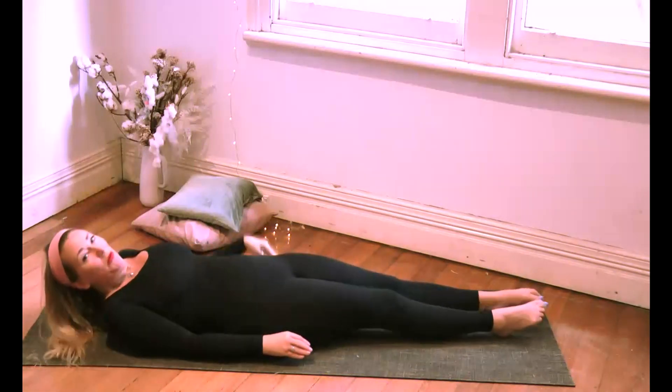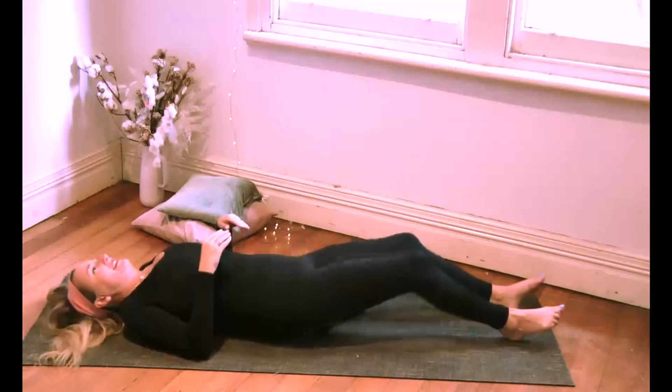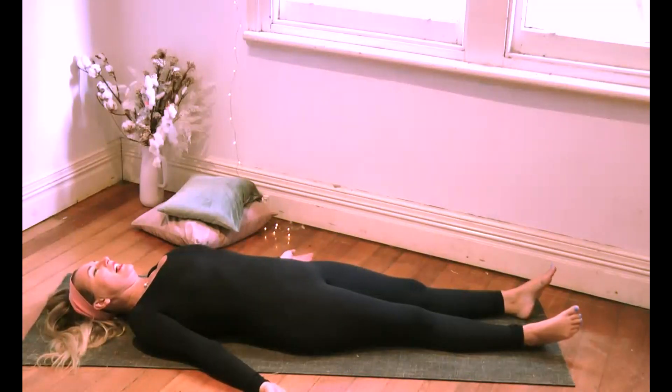Beautiful, and then release it. Come all the way down to lying on your mat. Arms a little way out from the body, feet rolling out to the sides, palms facing upward, chin is tucked in. Close your eyes.